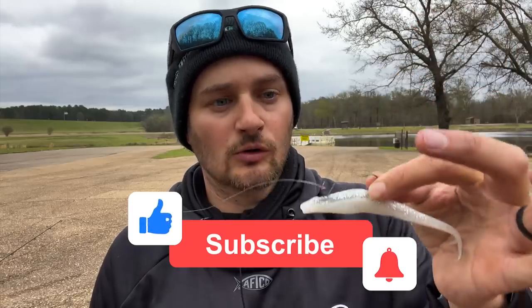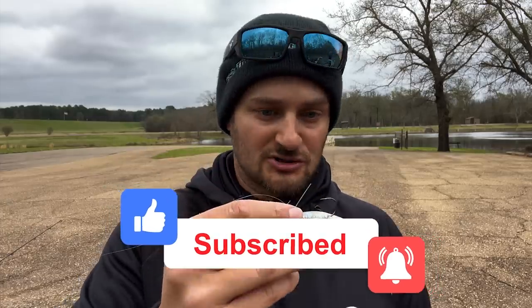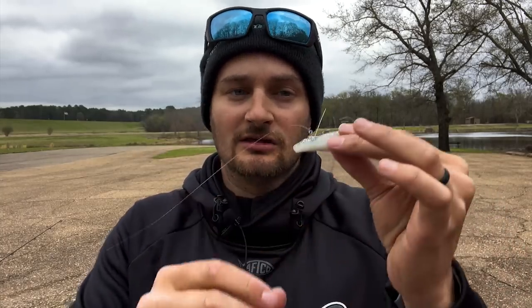I've fished this one in shallower water. I'm really ready this spring to throw this around cypress trees, because I have some lakes with cypress trees — I'm actually at one right now. I'm really ready to try to catch some of them fish that bed up on those trees and throw this at them, because I know they've not seen this before.